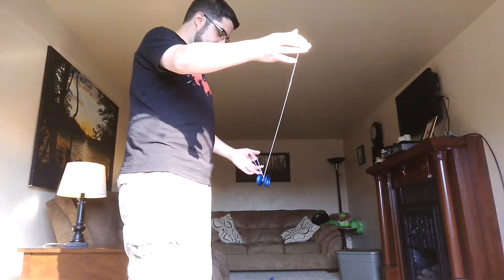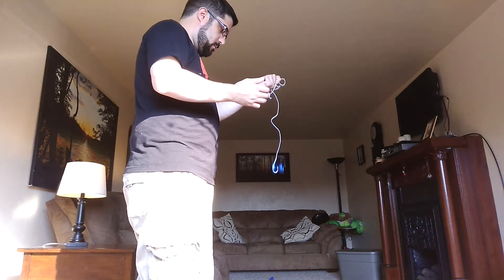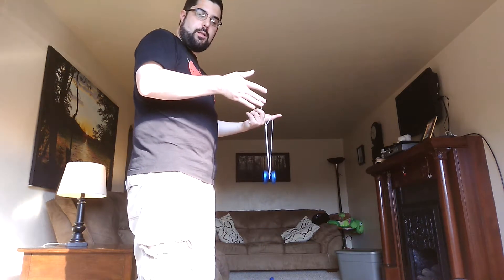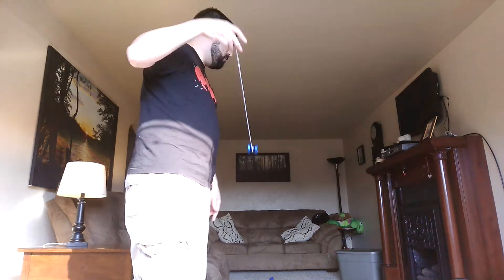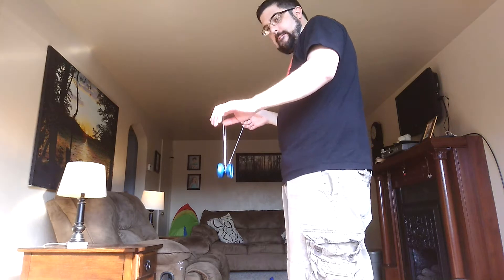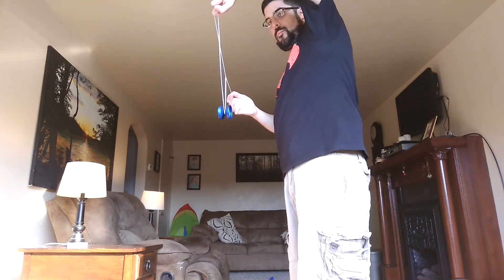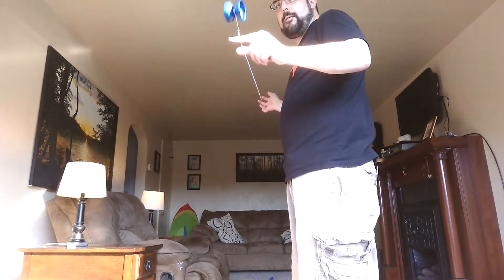I'll show you from this side. Pop it up. Catch the yo-yo in the gap. See my palm up. Whip it into the gap. Pop it out the front. And that's it. That's Ninja Vanish.